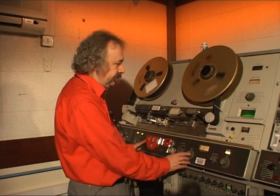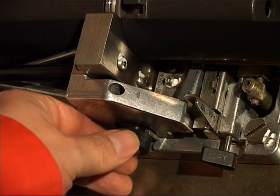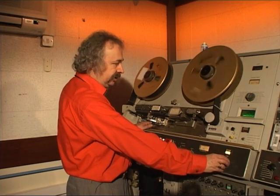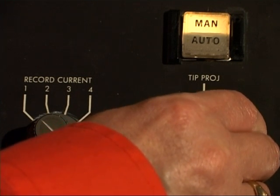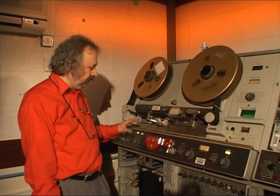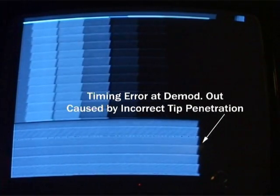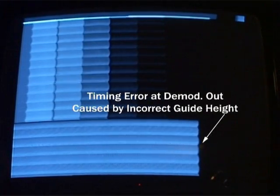Once the tracking is right we adjust the geometry of the canoe. We move the guide up and down and also in and out, which is called tip penetration, using an electrical control. If the guide is incorrectly adjusted we can see the effects on the picture - it will introduce timing errors visible on a monitor. Although we do have electronic time-based correctors to correct this, we still like to get the picture correct first.